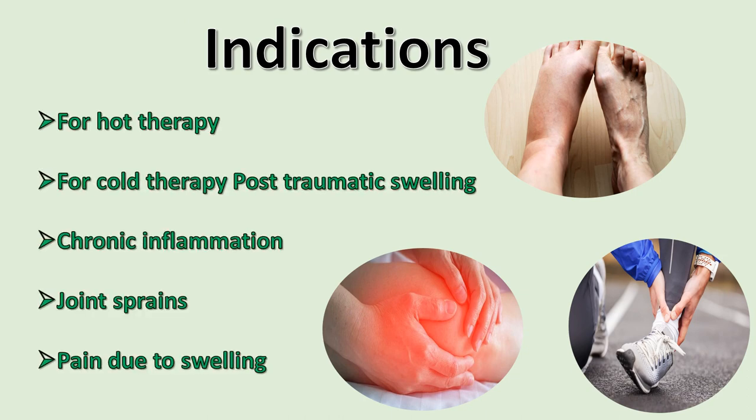Indications: For cold therapy — post-traumatic swelling, chronic inflammation, joint sprains, and pain due to swelling.